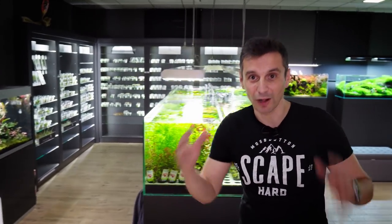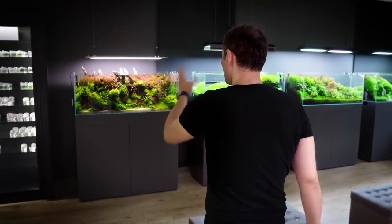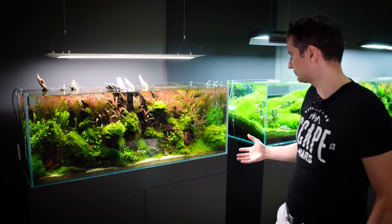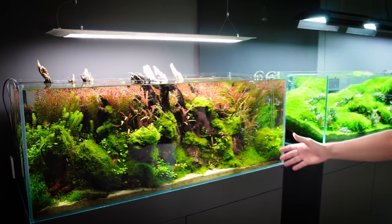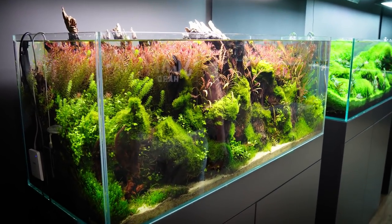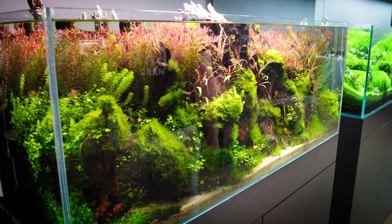The most exciting part is the gallery, and the gallery has 12 show tanks — you can see all 12 show tanks here. Tank number one is made by Victor. This is a nice forest scape made with Rotalas, all kinds of mosses, and Pinnatifida ferns. It's a really nice tank, and you've got the ONF light above it.